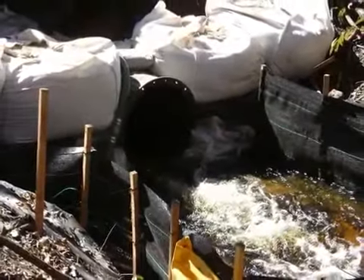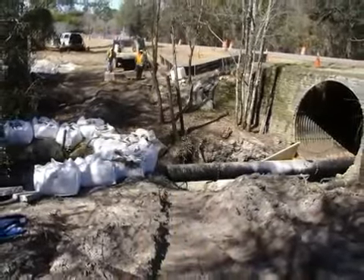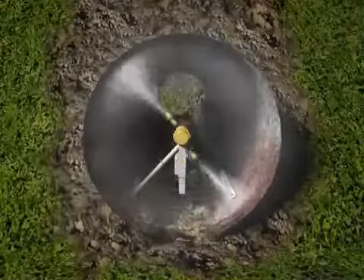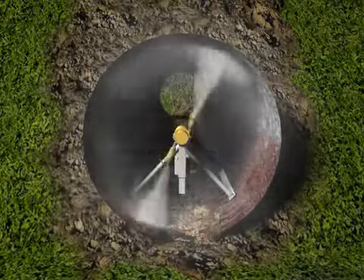Preparation then begins. Once flow through the pipe is stopped or diverted, gravel, mud, roots, and debris are removed. After this, the interior is thoroughly scoured by CentriPipe's high-pressure spin washer.